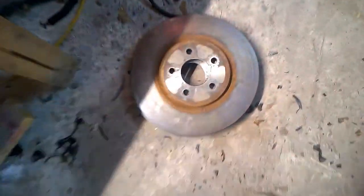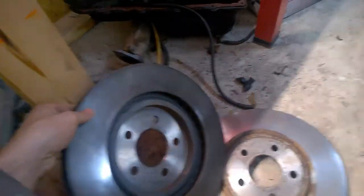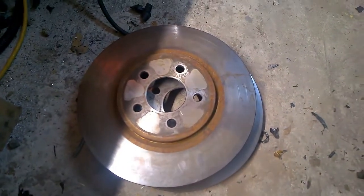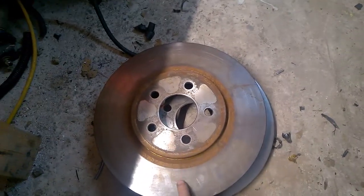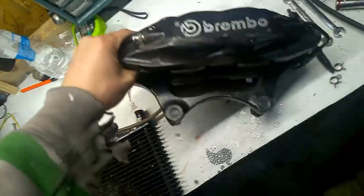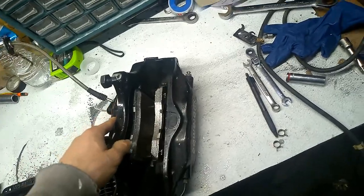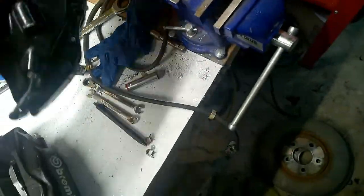Can anybody guess what these are from, what car? I finally got it - a friend of mine sold them to me. I finally got evil rotors, and I got these - these are Brembo brakes for the Eclipse. There is another one right here.